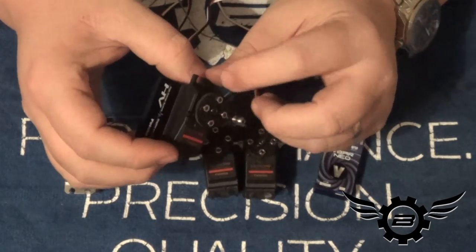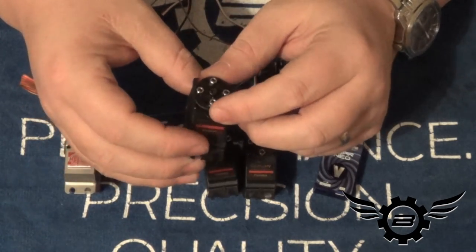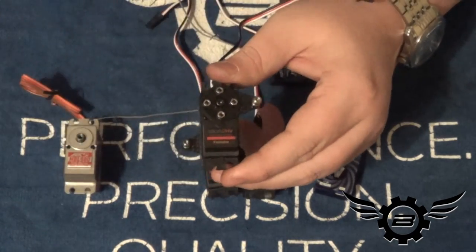Assembly goes together well — just some small metric cap screws, nuts and bolts. I use red Loctite on the nuts to hold them together, and blue Loctite on the screw that holds the servo horn on.